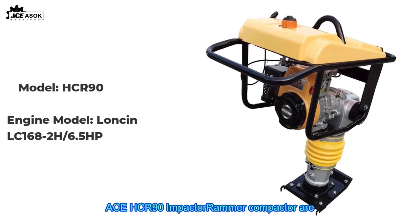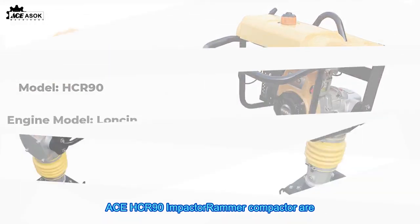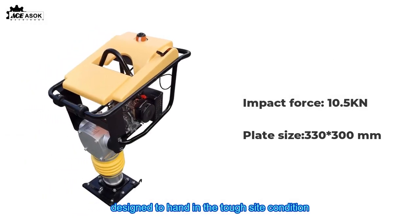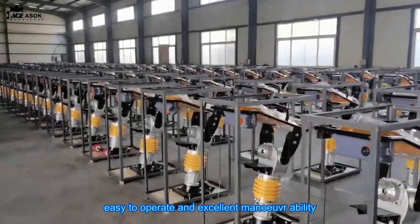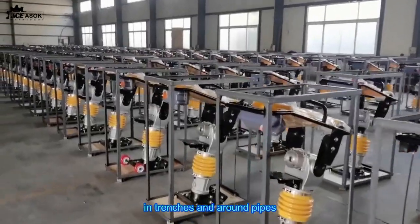Ace HCR 90 Impactor Rammer Compactor. Designed to handle tough site conditions, it features a well-balanced design, easy to operate with excellent manoeuvrability in trenches and around pipes.